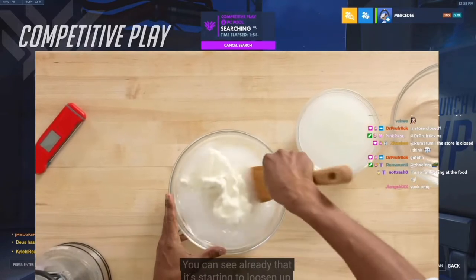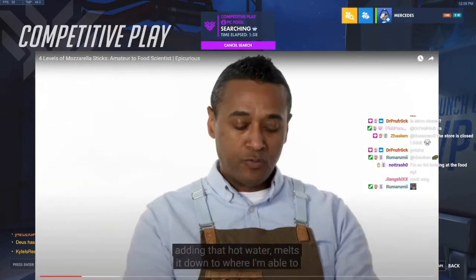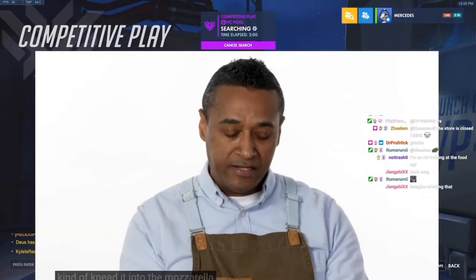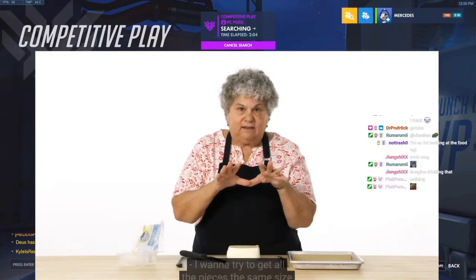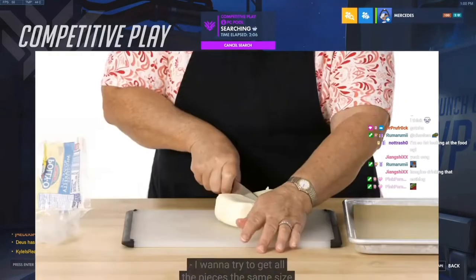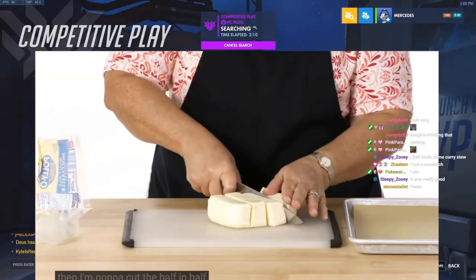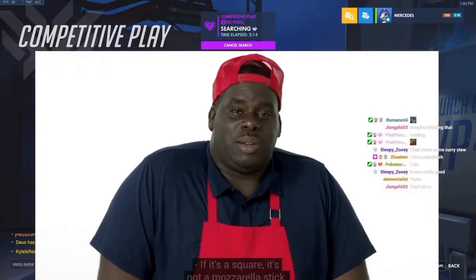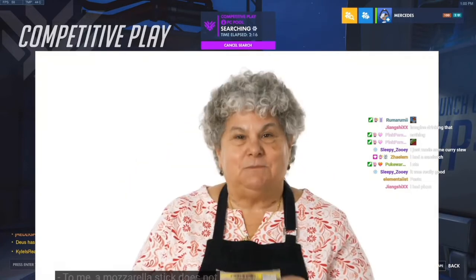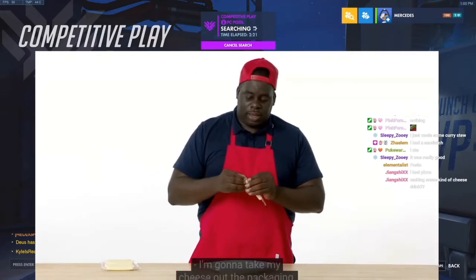You can see already that it's starting to loosen up. Adding that hot water melts it down to where I'm able to knead it into the mozzarella. I want to try to get all the pieces the same size, so I'm going to cut it in half, then cut the half in half, and then cut the quarters in half again. If it's a square, it's not a mozzarella stick — it's a cheese patty. A mozzarella stick does not have to be a stick shape. I'm going to take my cheese out of the packaging.